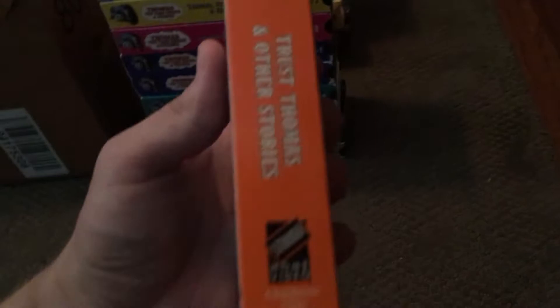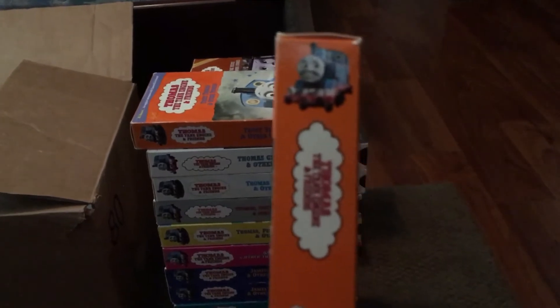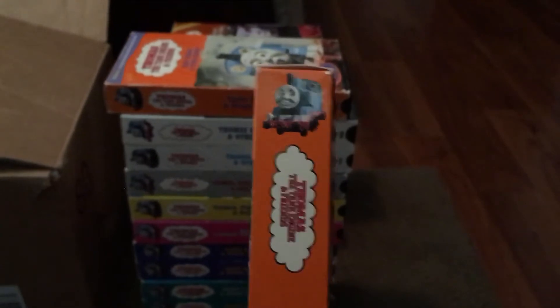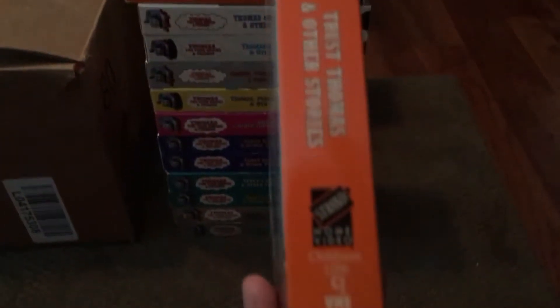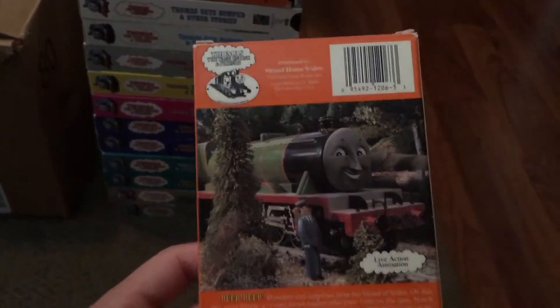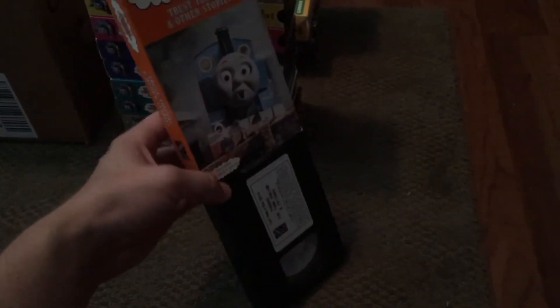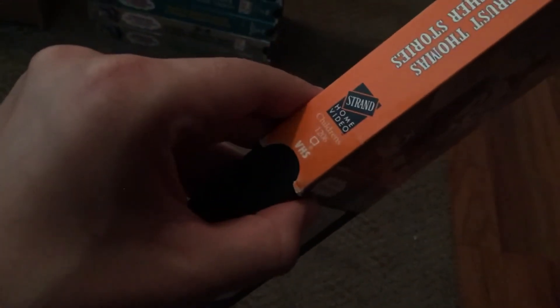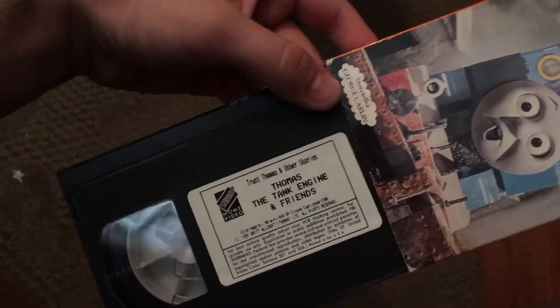This is the first edition. The storyteller is George Carlin instead of Ringo Starr. But the tape still plays the Strand VCI Entertainment logo despite the first showing 'Share at Home Video' on the tape case and the sticker label.